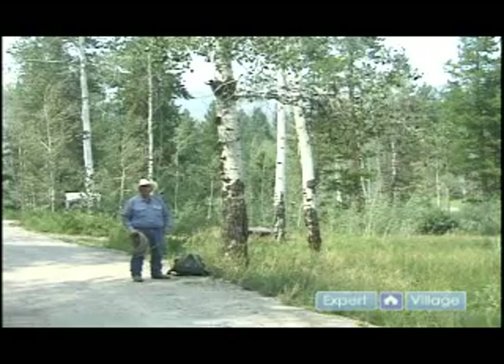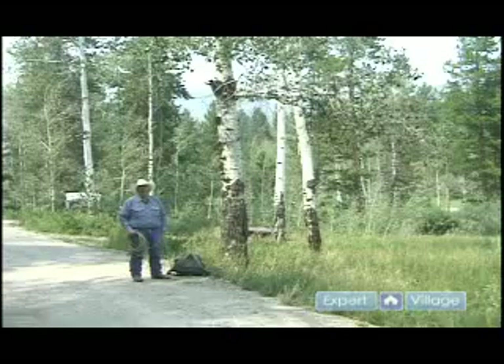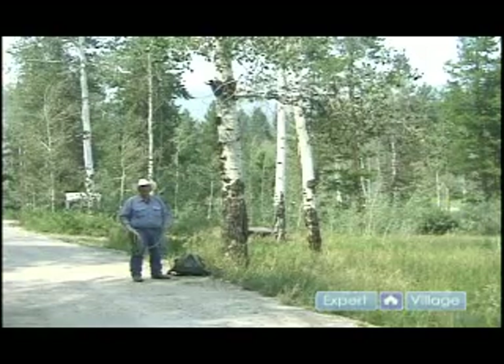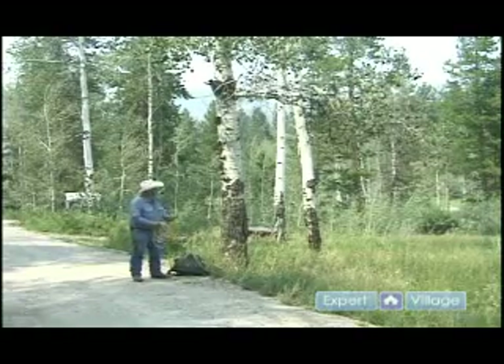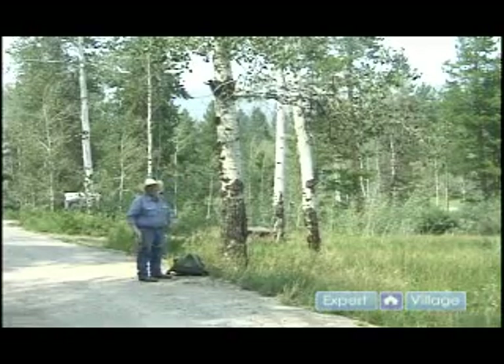Some of the areas don't have those, so I'm going to show you how to protect your food when you're in an area without food poles or the large steel boxes where they also want you to put your food. What you'll need to bring is at least twenty-five to thirty feet of rope, and you would find a tree which is at least ten to twelve feet high and four feet out from the trunk.